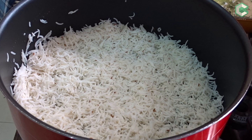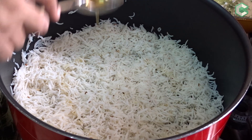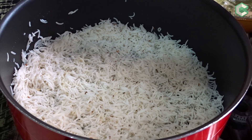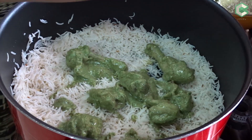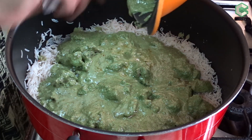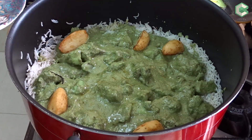Now we will assemble our biryani. We will layer the first layer — put rice in the pot first with a little layer. We will add a little oil from the same oil used to fry the onions — about 1 tablespoon. We will add rice and masala to the pan. Now we will add gravy. First, we will arrange the chicken pieces, then add the whole gravy. We will arrange the potatoes.